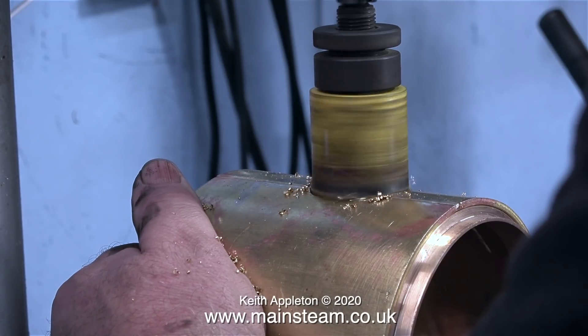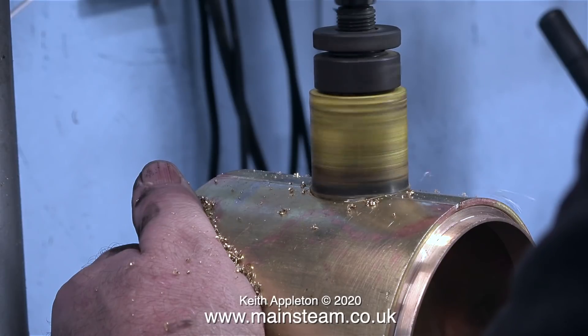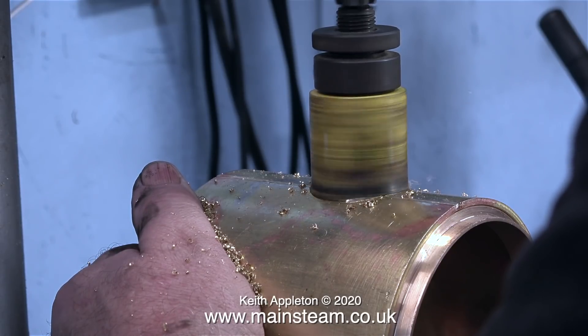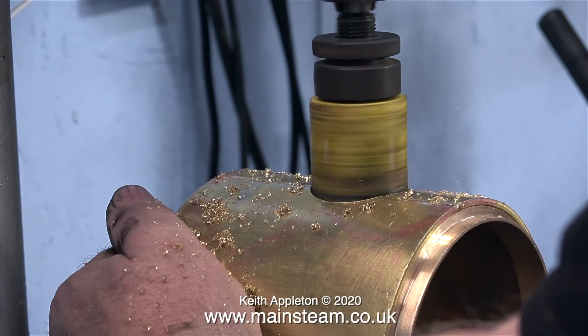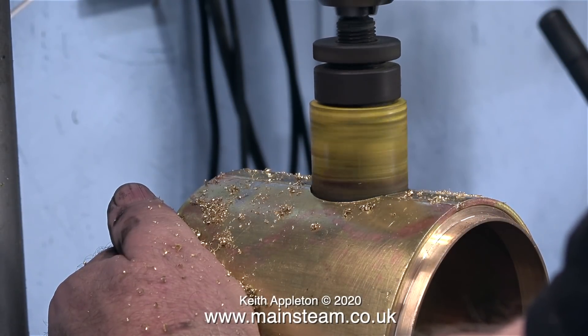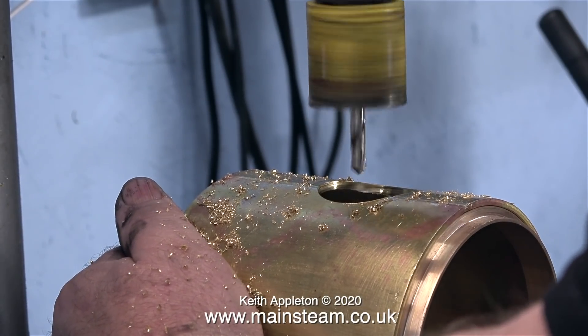The smoke box needs to be airtight at all times when you're running the engine. It is the effect of the exhaust steam coming from the blast pipe going up the chimney that draws the fire. But unless the smoke box vacuum is correct, the exhaust blast will not draw the fire properly and the engine won't steam so well.